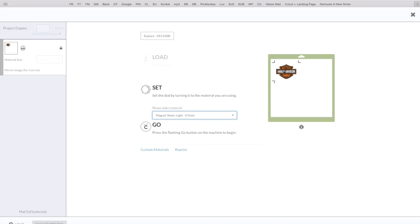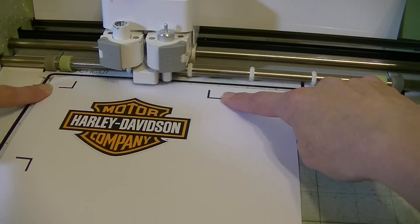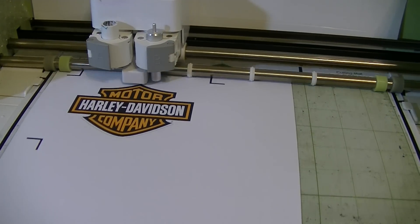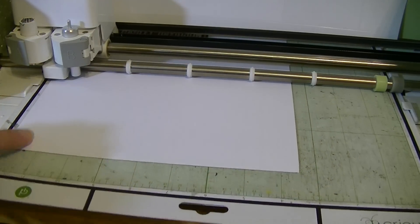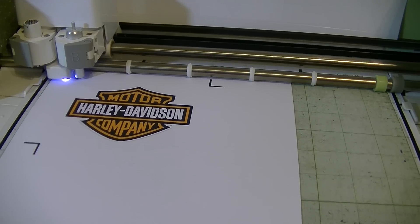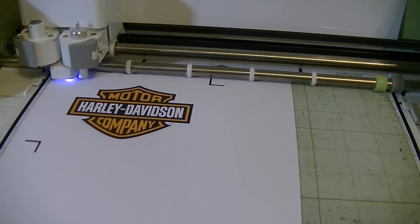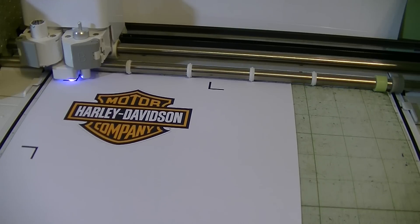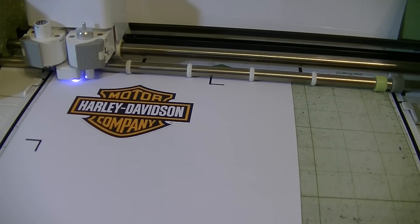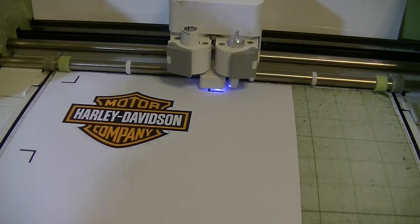I'm going to take you to the Cricut and we're going to cut it out. The image printed out really nicely. It's going to print out two registration marks at the top and one at the bottom. You always want the two marks at the very top of your Cricut mat in the upper left hand corner. I'll click the button and have it go — it's going to first read the registration marks, coming all the way down to the bottom and then back up. You can see the light comes on as it reads the registration marks, then it goes up and down and left to right to the other marks, and then it'll start cutting.